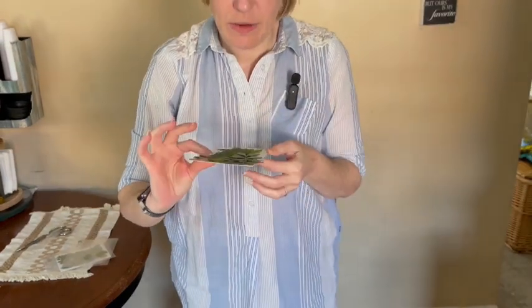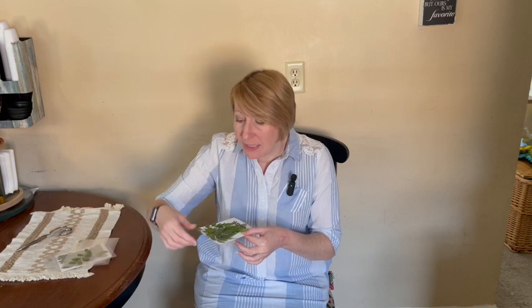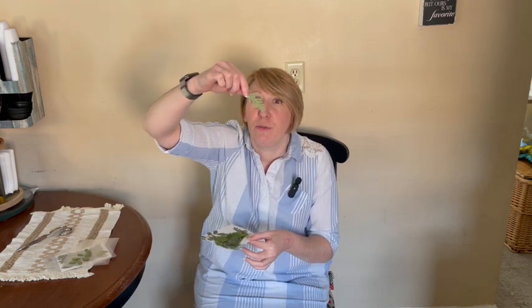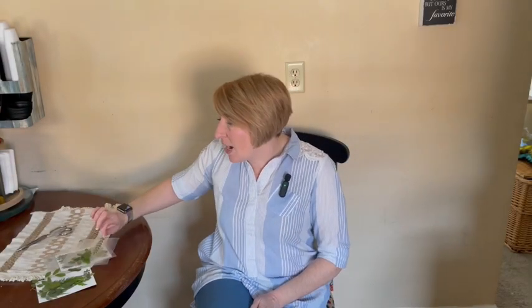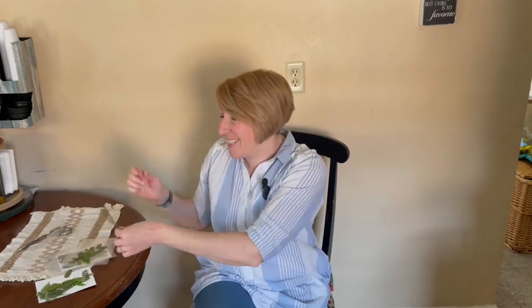They definitely have a great quality to them. The leaves that they use have a good amount of leafage on them — they're not sparse, they're very filled. So these are really great for lots of DIY projects, and I hope they work out well for you guys too. Thanks, bye!